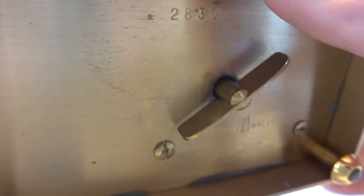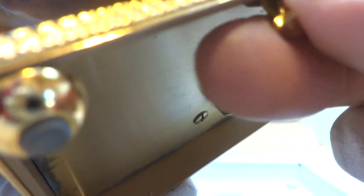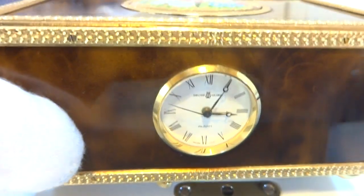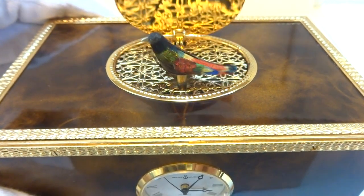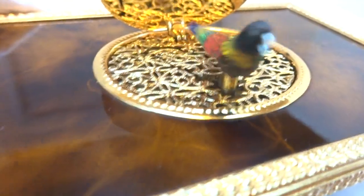Let's do this again. I'm going to pull the left crown out and advance the time to three o'clock. You have the music, and here comes the bird. Look at the colors on that bird.